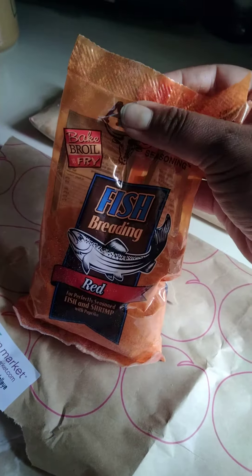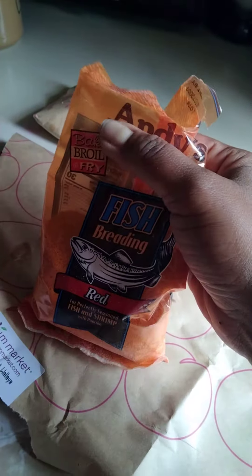We're going to be using some of this Andy seasoning. This is the fish breading. You can use it to bake, broil, and fry, which we're going to be using it to fry.